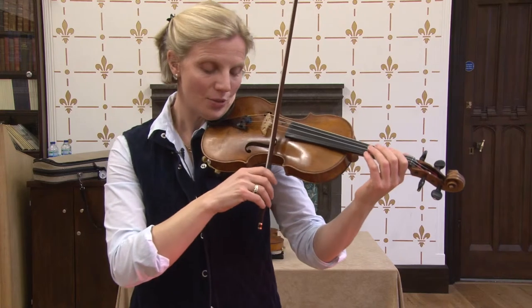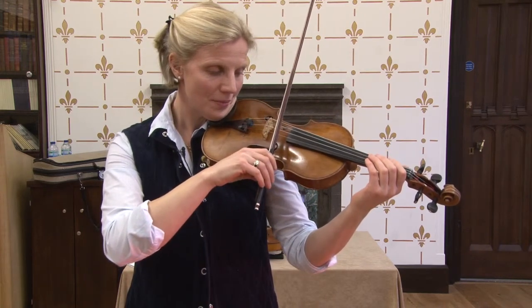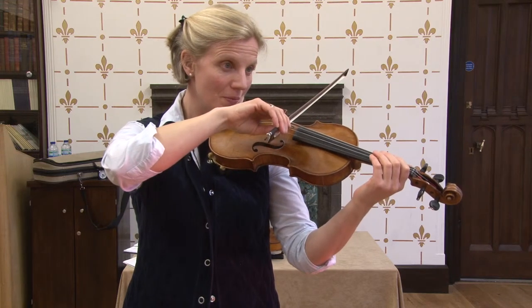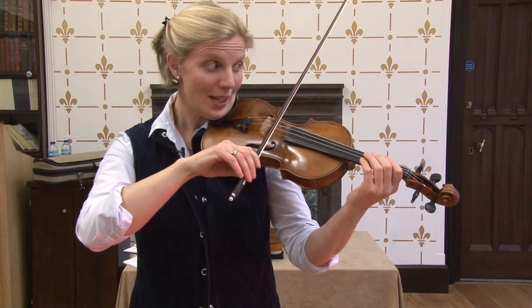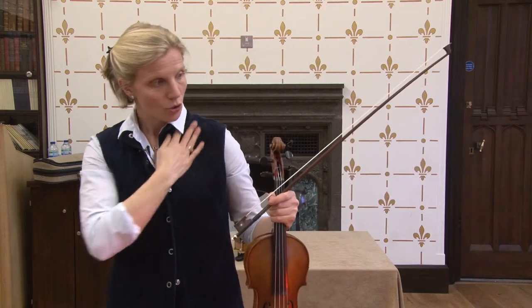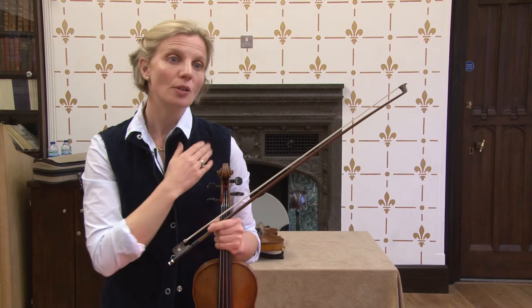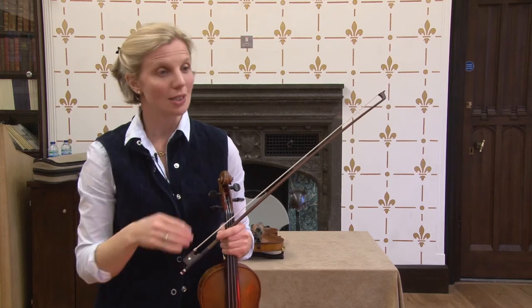So if this is my E string and I go to A, D, and G — if I freeze it and just push this over, it feels like gravity is pulling the whole bow that way. This torso adjustment, which we have to be so aware of especially under the shoulder rest, is absolutely crucial for balancing that mechanism in all these different positions that we play.